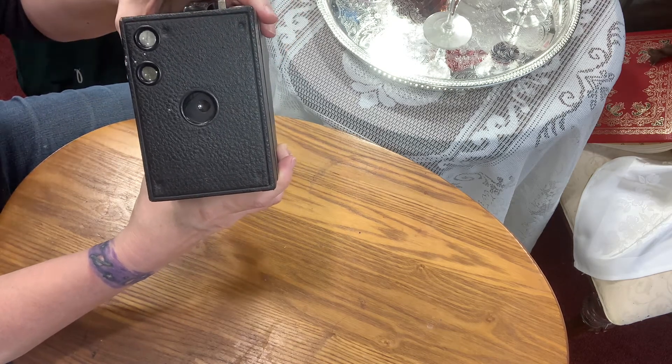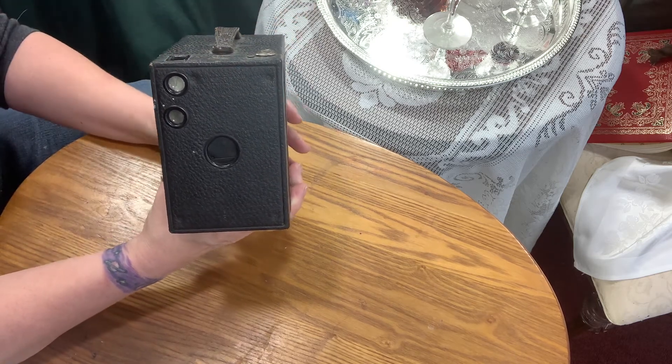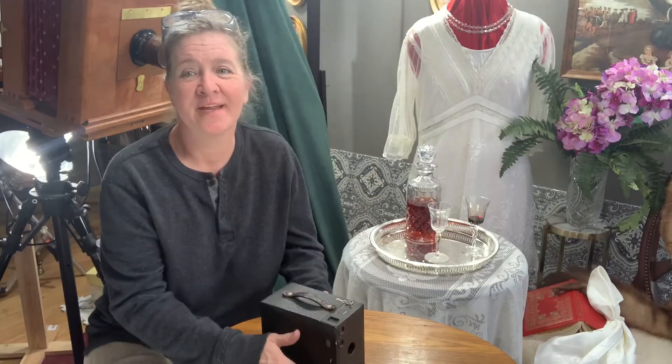To adjust my aperture — there's one, there's the next size, and that's the smallest one. What I would do in the darkroom is pick out what aperture I want beforehand. I wouldn't mess with that once I'm exposing my plate.